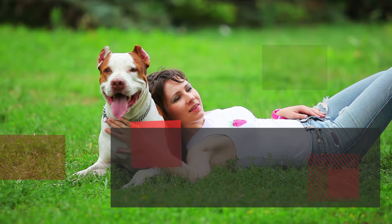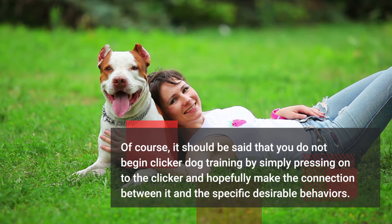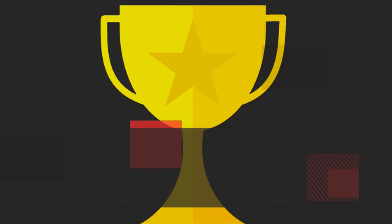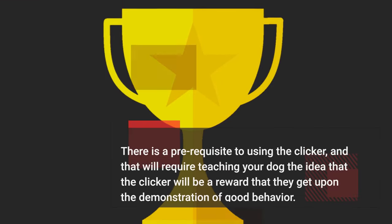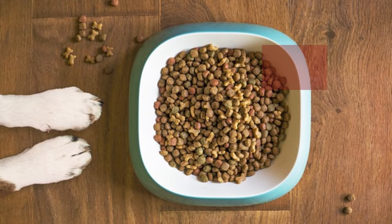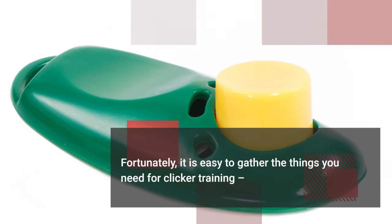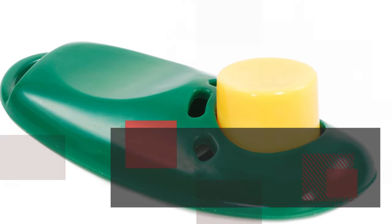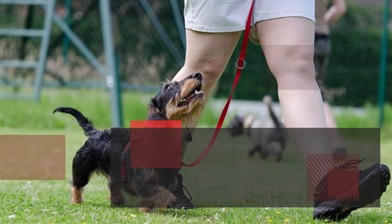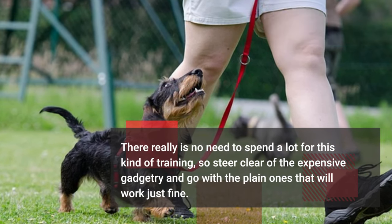You do not begin clicker dog training by simply pressing the clicker and hoping to make the connection between it and specific desirable behaviors. There is a prerequisite: teaching your dog that the clicker will signal a reward upon demonstration of good behavior. Fortunately, it is easy to gather what you need — basically just a simple bag of treats your dog likes and a basic clicker from any pet store. There is no need to spend a lot, so steer clear of expensive gadgetry.